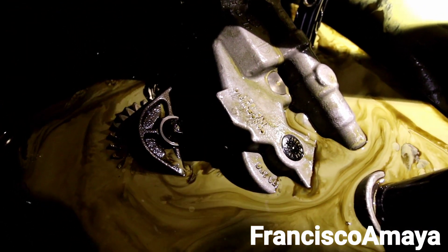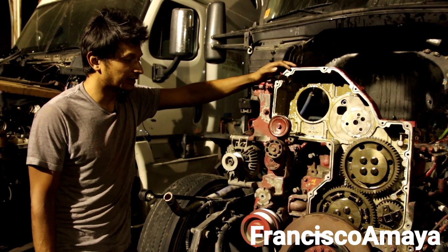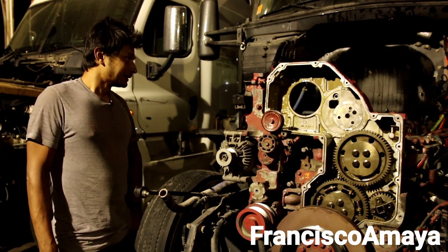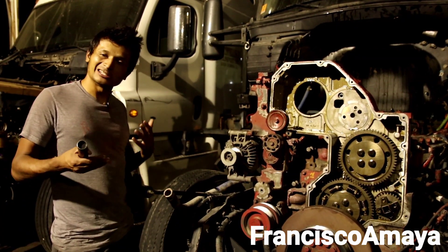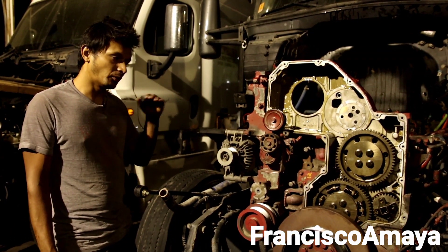Luckily this engine was saved. But we have to do a complete overhaul because you cannot reuse these parts. If you want to reuse them, you can, but you're going to be at great risk of getting your engine completely destroyed after putting everything back together. This was just a talk about what this problem is — a very big, very expensive problem to repair. There is no cheap way to fix this properly. You could just replace the head and fix the bowl, but it's not going to be worth the work. It's better to do the overhaul at the same time.